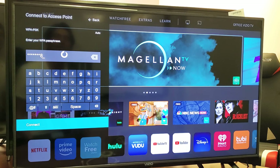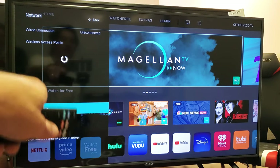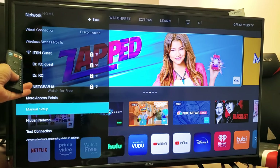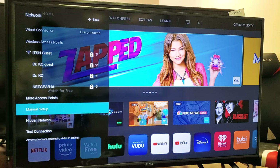Go ahead and click on connect and let's see if that works. The network I'm trying to connect to is ITSH guest. Give it a second here. And voila, you can see we've got the Wi-Fi symbol on there. So we are connected to the ITSH guest now. Pretty simple to do.